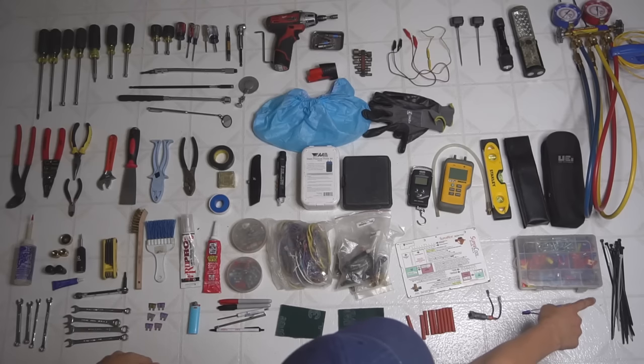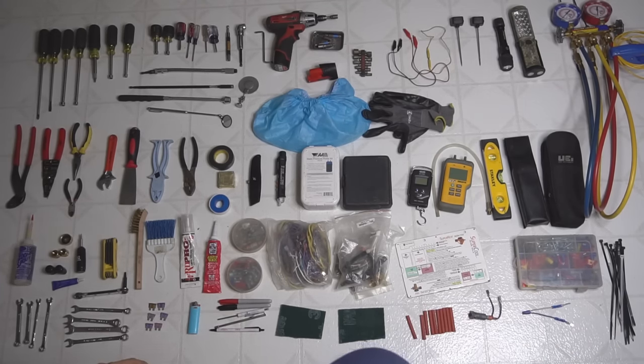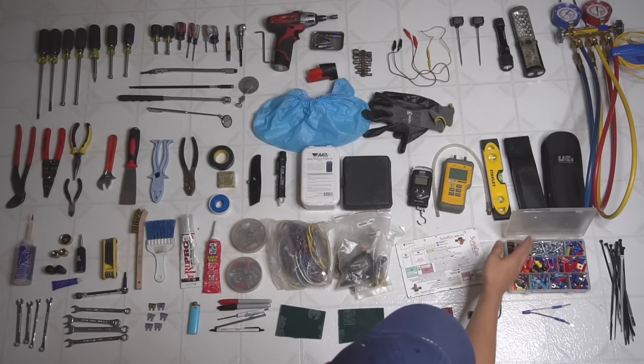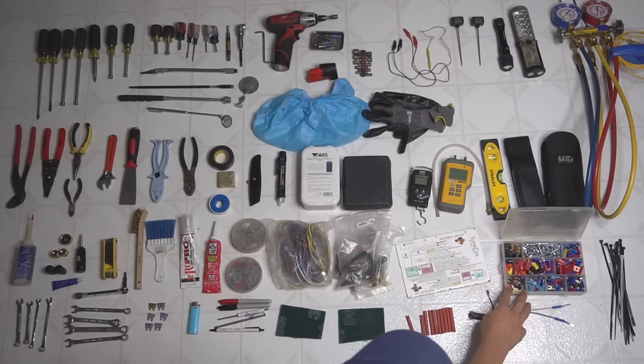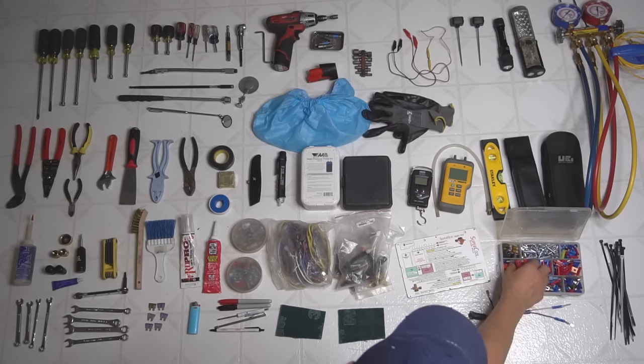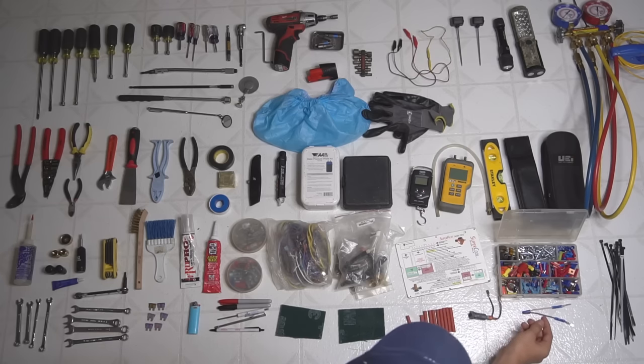I have a few different sizes of zip ties — always nice to have in your tool bag, used for a lot of different applications. And an essential part of a service tool bag is a little box with connectors, wire connectors, screws, wire nuts, and stuff like that for wiring. Definitely a must have.